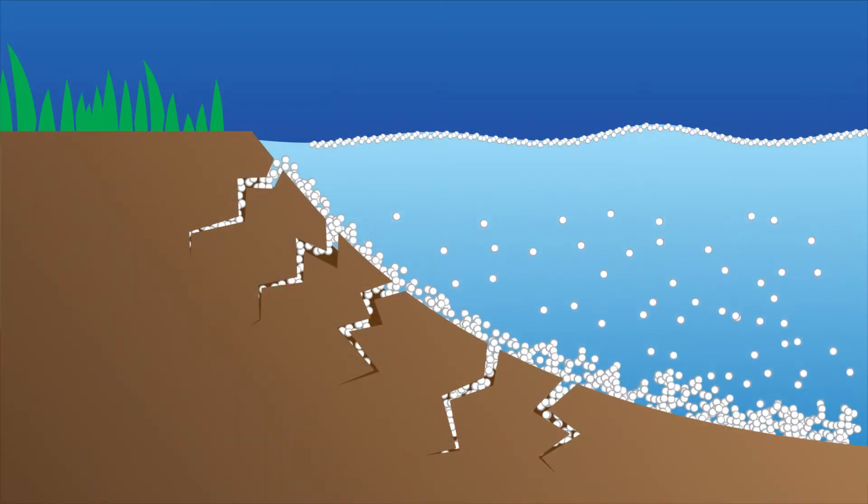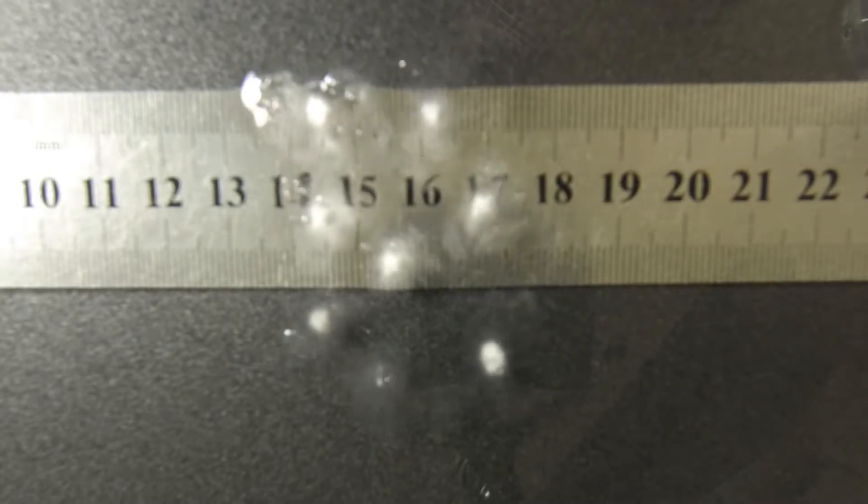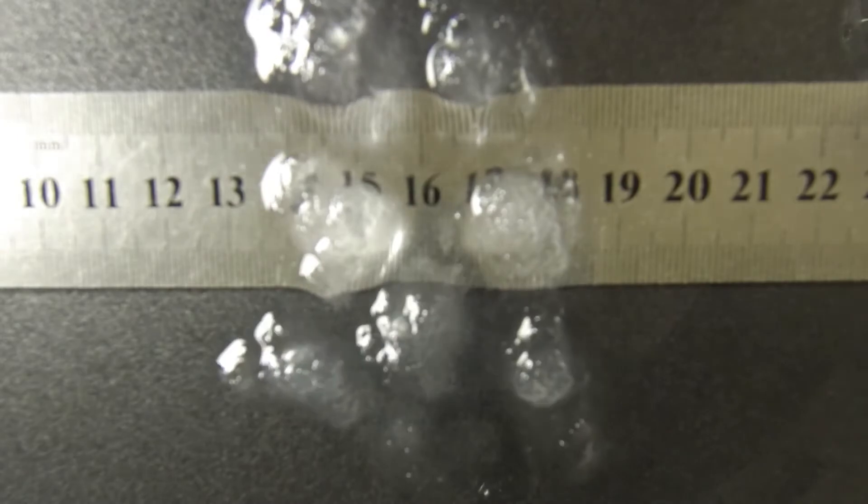The heavy polymer particles sink down immediately and are lodged into gaps and other areas where they are needed, and start to create blockages by expanding to up to 300 times the original size over four to five days, although the effects are seen almost immediately.